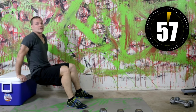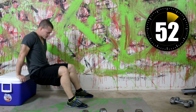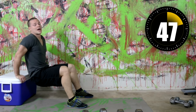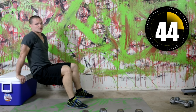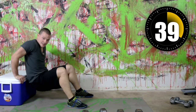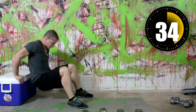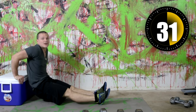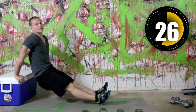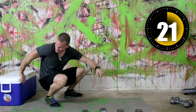Keep your back pretty close to whatever you're using to do the dips off of. If your back gets too far away from it, you'll actually put a lot of stress on your shoulders and you definitely don't want that. Stay pretty close to whatever object you're using. Keep a slower, consistent pace. If you put your feet farther away, it makes it a little bit more difficult. Definitely get some tight triceps on that one.